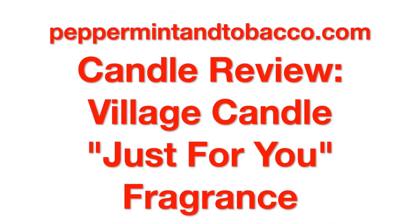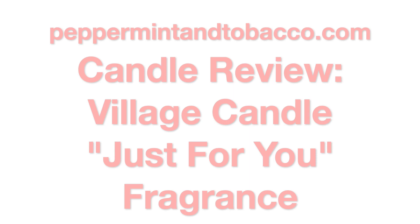Welcome to Peppermann Tobacco, a YouTube channel all about home fragrance including candles. Today we're going to review Village Candle's Just For You candle. If you're new to the channel, this channel is all about home fragrance including candles — basically anything to help life smell great. Consider subscribing to stay up to date with all of the videos.